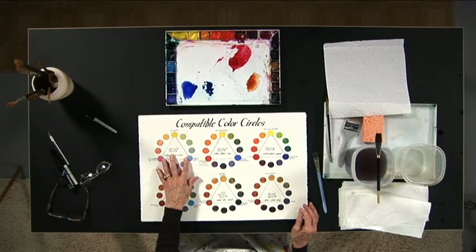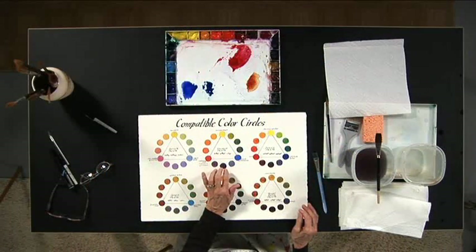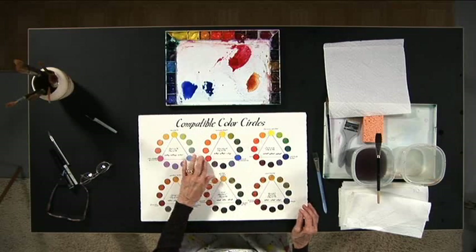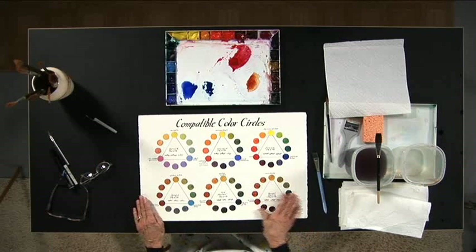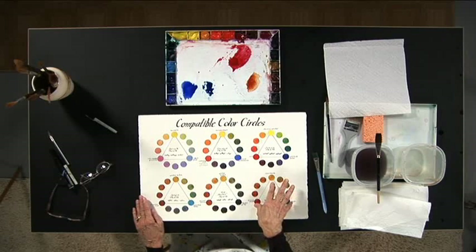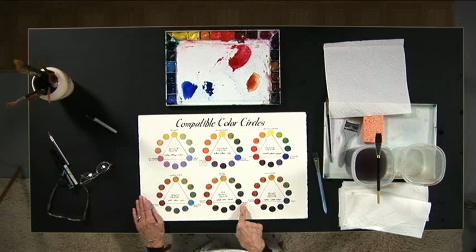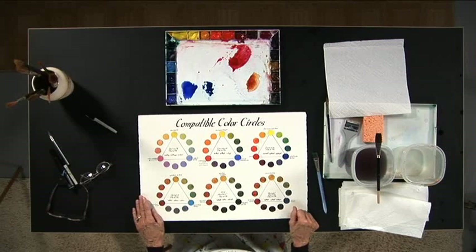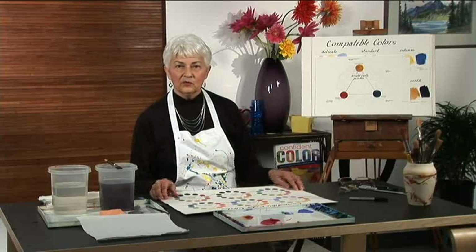When you see all of these colors together on one chart, you can realize how different the color expression is in these color harmony triads. You have a delicate palette where all of the colors you mix around the color wheel are absolutely harmonious. We have a standard palette made up of workhorse colors that makes earthy landscape-type colors, and a stronger palette called the intense palette. We also have three beautiful variations of earth colors, each made with three primary equivalents. For example, Payne's gray as blue, burnt sienna as red, and yellow ochre for the yellow — each one gives an absolutely consistent harmony of color to your painting.